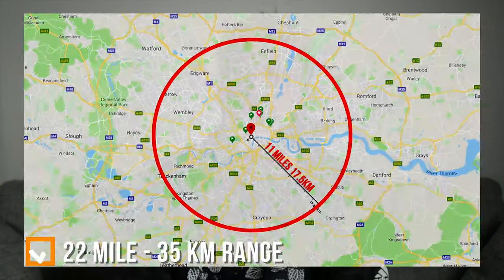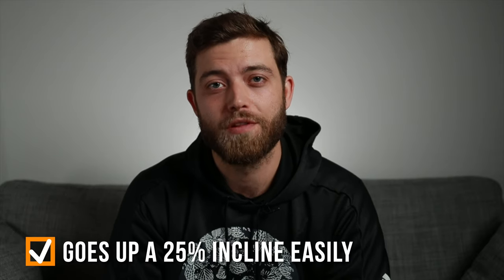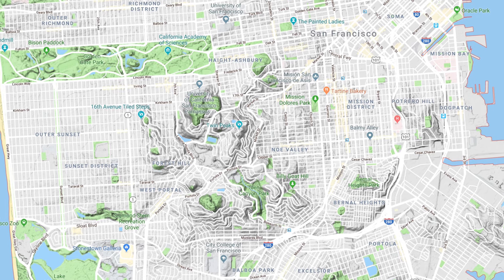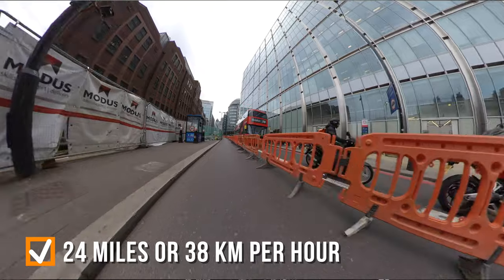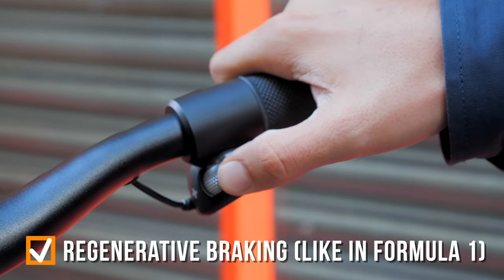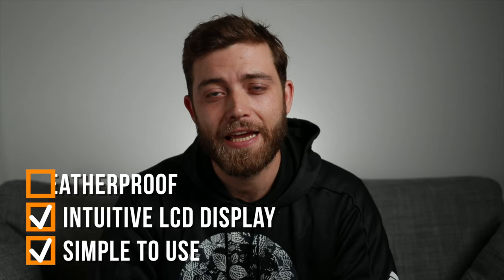The Rev has a 22 mile or 35 kilometer range. It handles inclines up to 25% with ease — Boosted are based in San Francisco, hills is all they have, so it makes sense they designed it for their own city. The Rev is powered at the front and at the back with a combined 1500 watts. The top speed is 24 miles or 38 kilometers per hour. It's got regenerative braking, which recharges your battery as you brake, just like in Formula 1. It is simple to use, has an intuitive LCD display and is weatherproof.